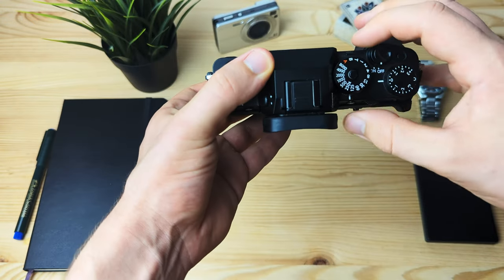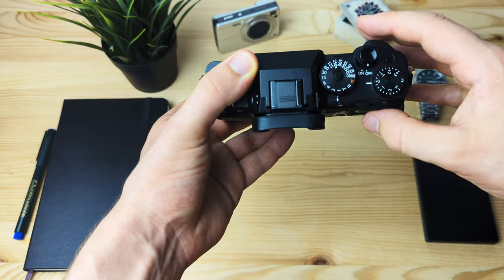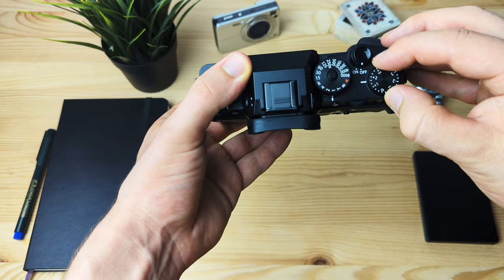Just to preface: I bought the Fujifilm X-T4 in 2021, so after that a couple more camera bodies were released that I obviously didn't take into consideration when buying. But later I'll also touch on those new camera bodies and tell you why I would or would not upgrade to them.